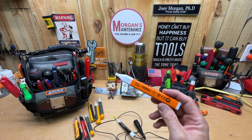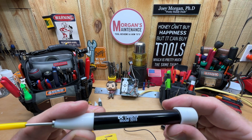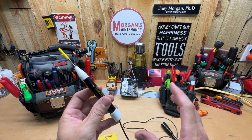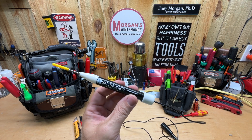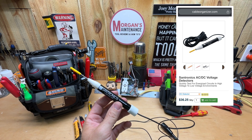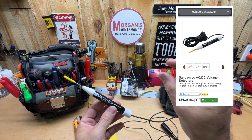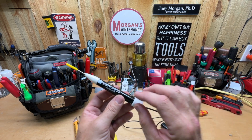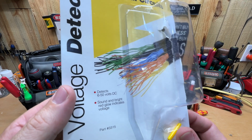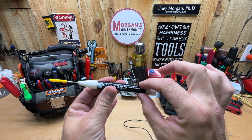Starting out with the DC model — this is the Sandronix model 3315. It's a DC detector only. It doesn't take any batteries; it's always-on. I couldn't find it in many places, but found it on cableorganizer.com for $36.25. The packaging says made in the USA, detects up to 650 volts DC, and sound plus bright red glow indicates voltage.